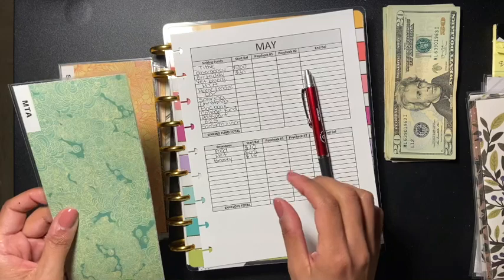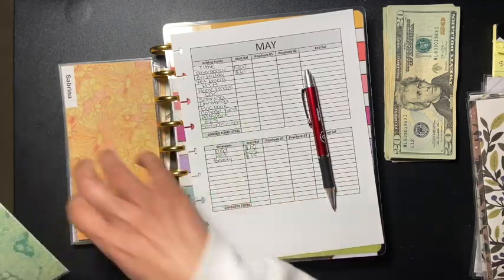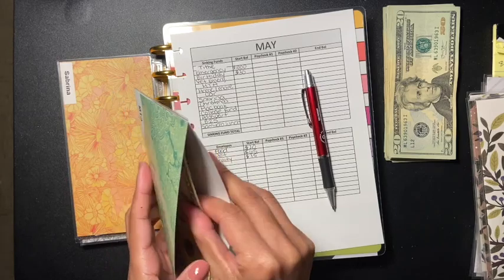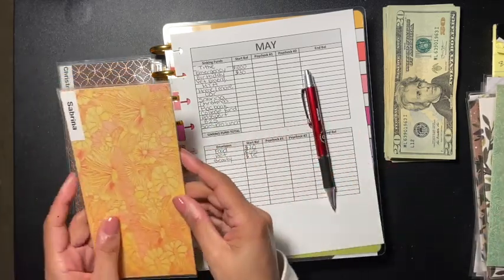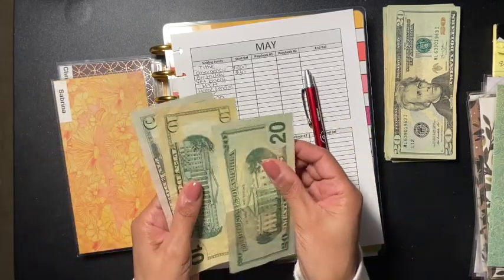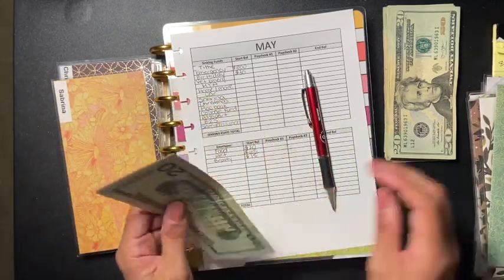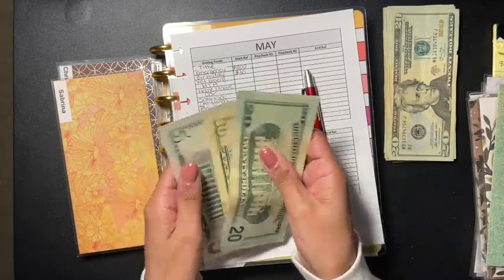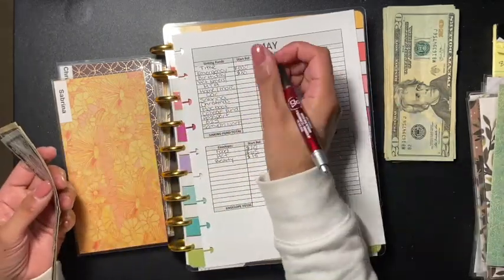For MTA, I don't think I'm going to put anything in this week - I'll get back to that if I have to. I have $20, $30, $35 and I'm giving myself $20 more, so now I have $55 in that envelope.